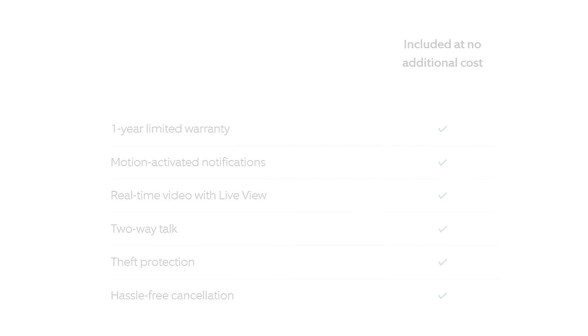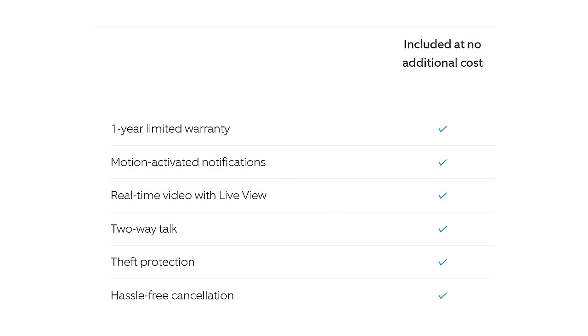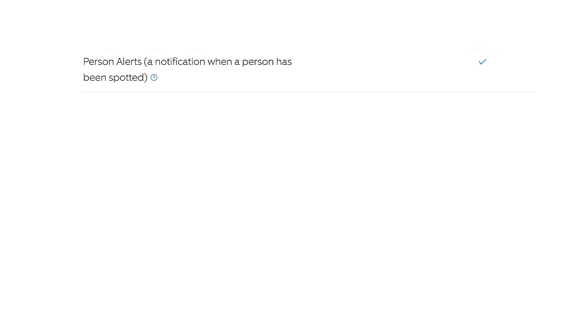Out of the box without paying anything extra you get a one-year limited warranty, motion-activated notifications, real-time video with live view, two-way talk, and theft protection. If you pay the £3.49 a month you get all those free benefits plus person alerts — so it tells you if it recognizes a human being rather than just motion alerts, which could be a car or a human. You also get rich notifications, meaning when you get a notification on your phone it shows a small snapshot of what it can see, so you can have a quick look without going into the Ring app.